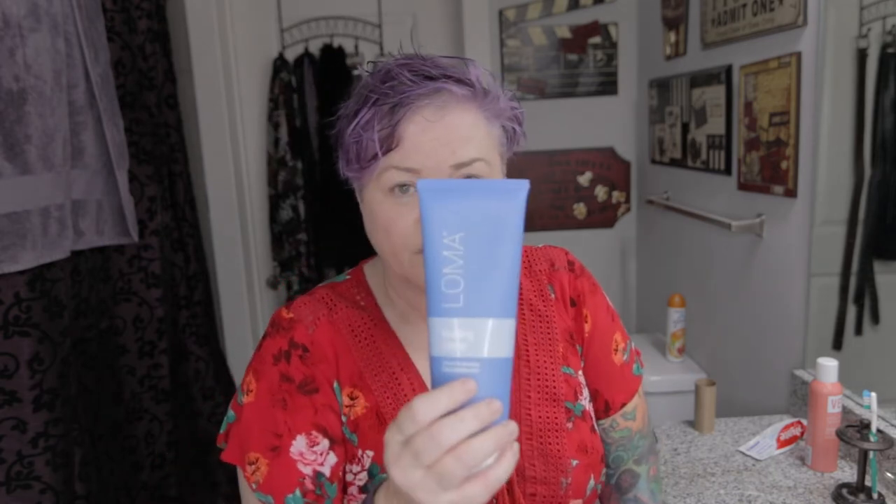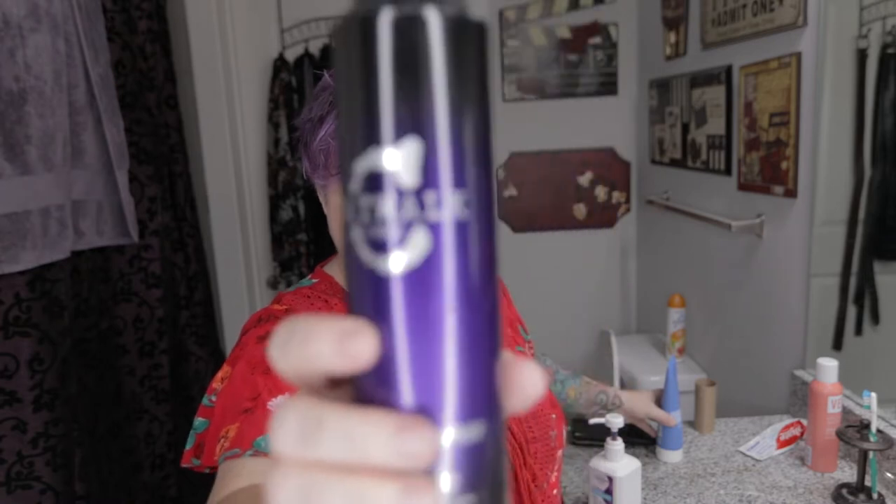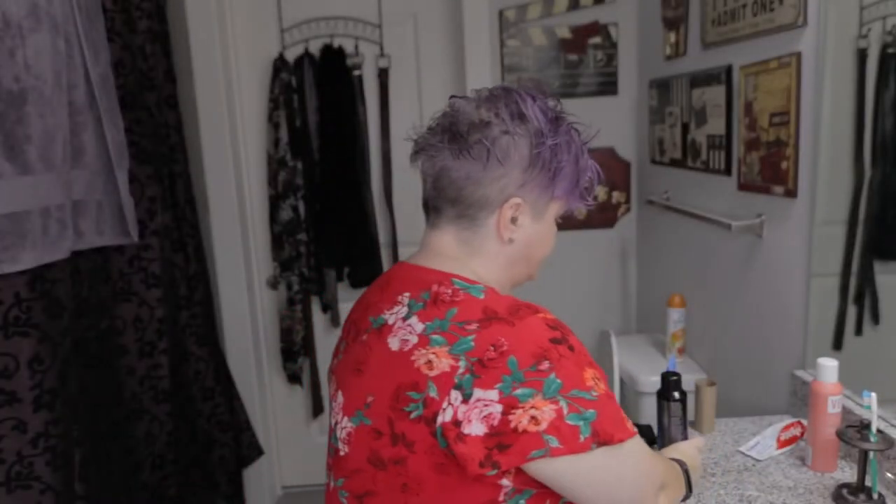The pomade thing they have, I don't have that. So I'm gonna use Loma — boom, Loma — boom, Catwalk. And I'm gonna try the wax. Years prior I've tried doing waxes and pomades and stuff and I just don't know what I'm doing. So I'm gonna follow this tutorial and see if I can do it.